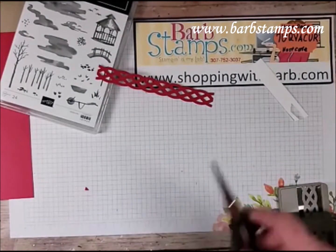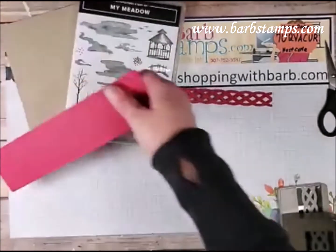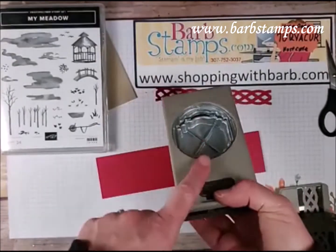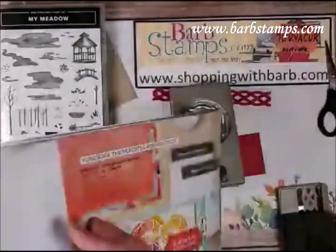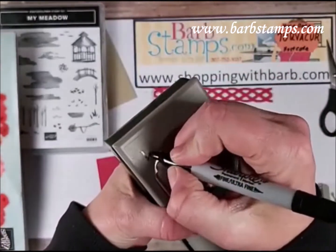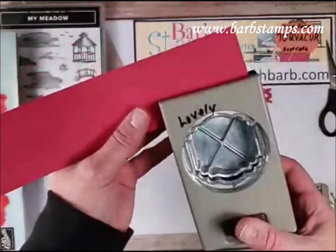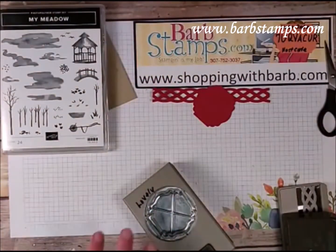Vicky says she's going to miss these colors — I am too! Every year when colors retire I'm sad, but I always get over it because there are amazing new products coming out. This is one of our new punches. I had to look it up in my catalog — it's called Label Me Lovely. I'm going to punch out of Lovely Lipstick — how neat is that, Label Me Lovely with Lovely Lipstick!